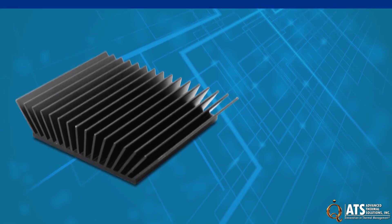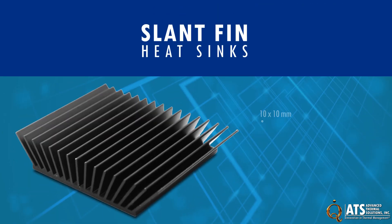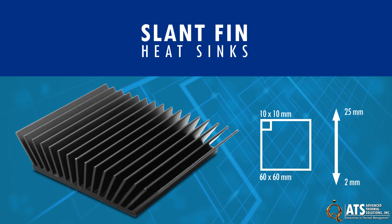The ATS family of slant-fin heat sinks range in sizes from 10 x 10 mm to 60 x 60 mm, with heights ranging from 2 to 25 mm in 1 mm increments.